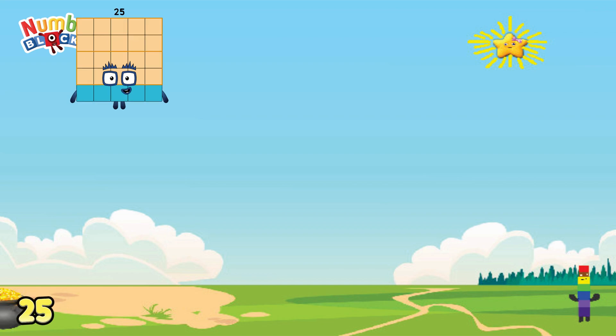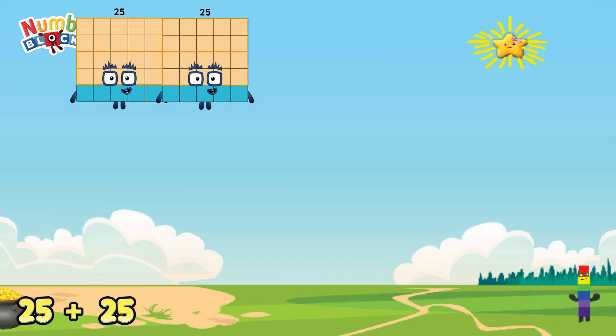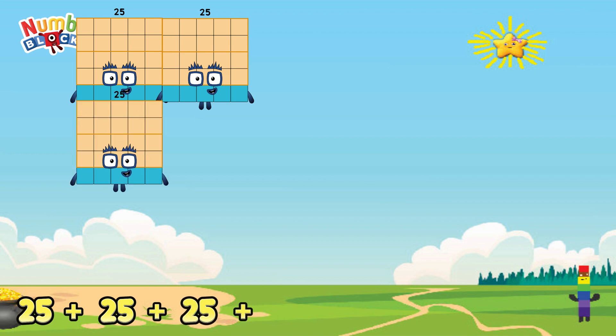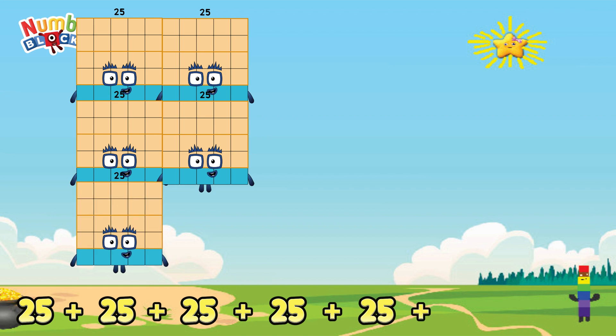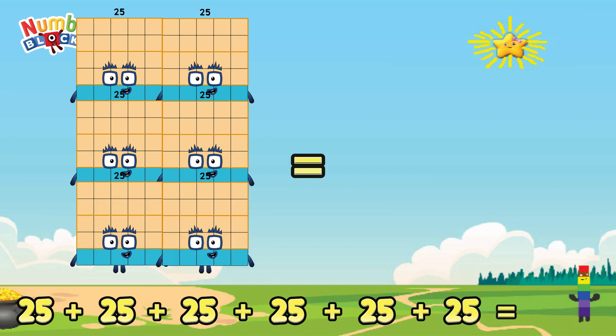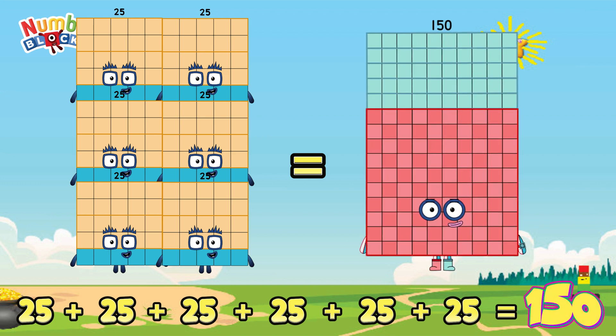25 plus 25 plus 25 plus 25 plus 25 is equals to 150.